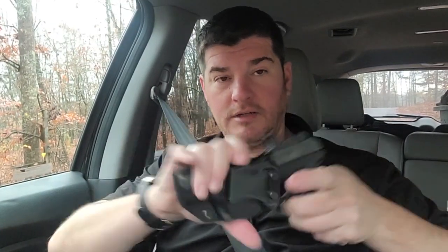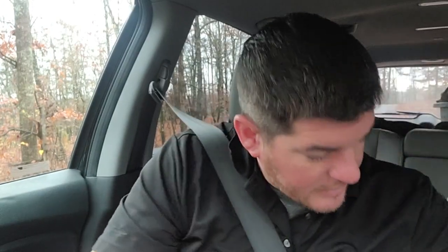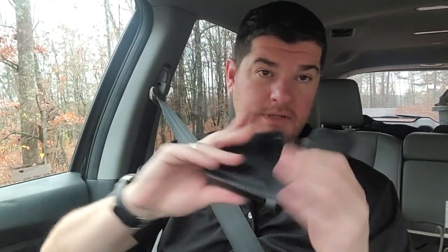Both of them have adjustable retention, so that's that nice little — it's not going anywhere once you get the tension right. Same way with the VersaCarry. Once it's in there, it's stable.